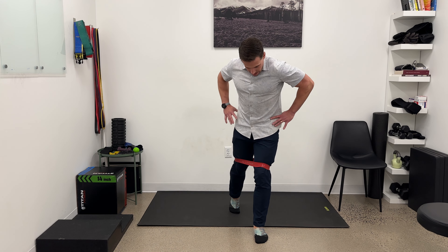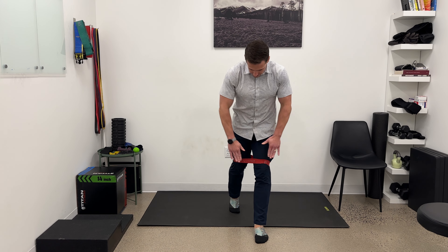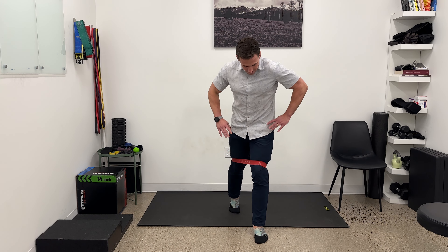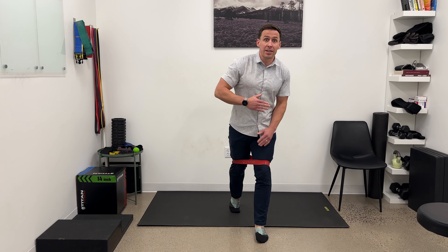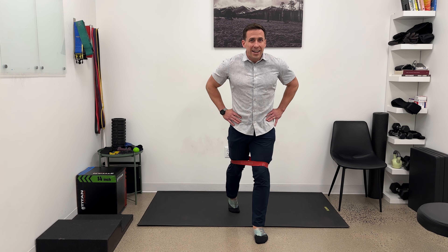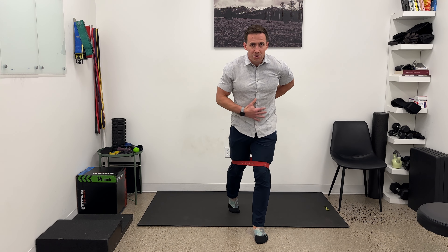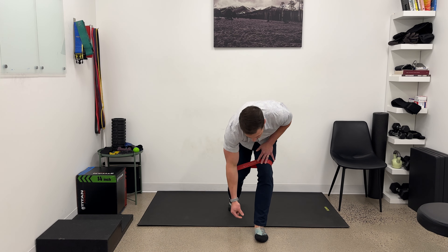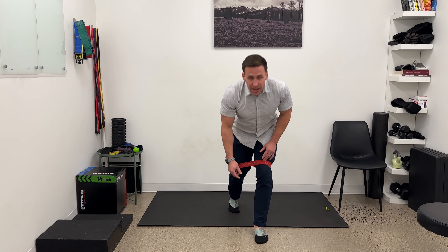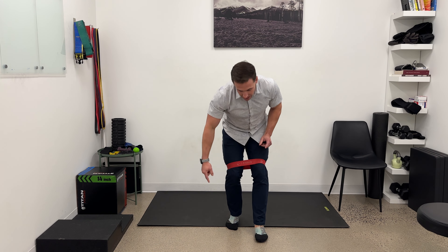I'm going to square my hips — meaning if I have a line or mat on the floor, I want the bones of my hips to make a line that's parallel to it, not skewed. Then I want the low back in a relaxed position — not arched and not coming forward, just nice and relaxed in the torso. Before starting the movement, I want to press my big toe and ball of the foot into the ground so it's going down and flat.